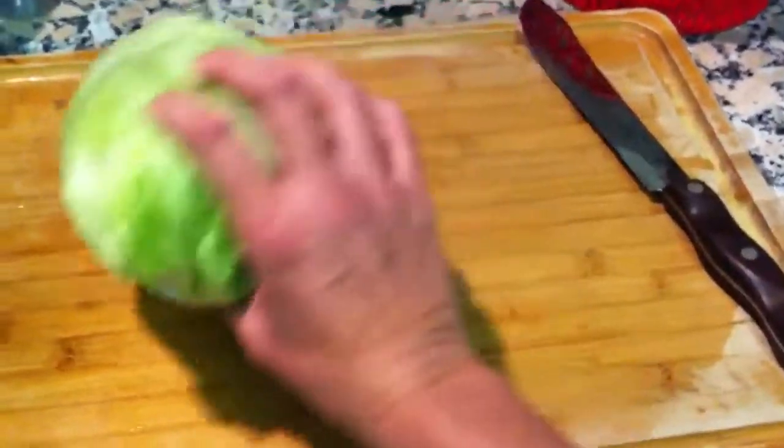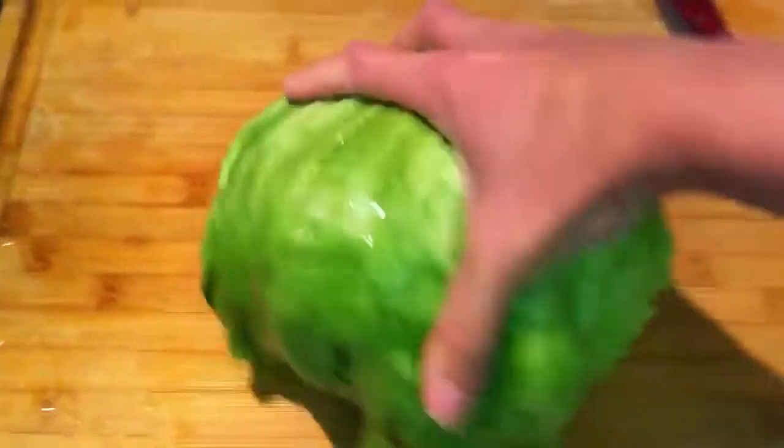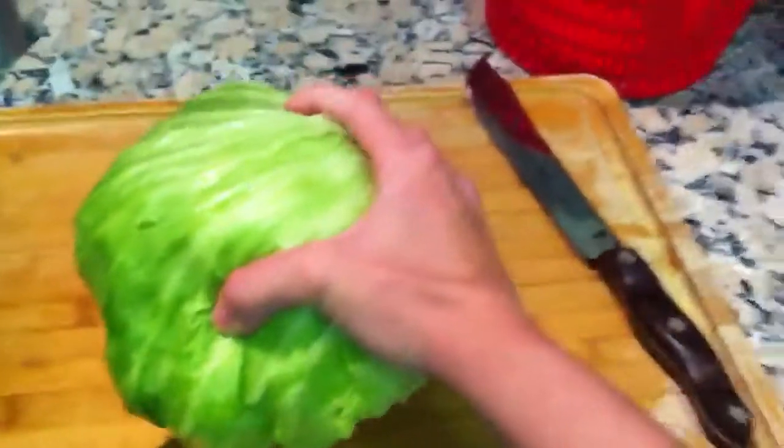There's one easy way to core your lettuce. You need to get this out for when you chop your lettuce, right? Ready? So you pick up your head of iceberg lettuce — this one's a little bit big for my hand. Let's see if I can do it.